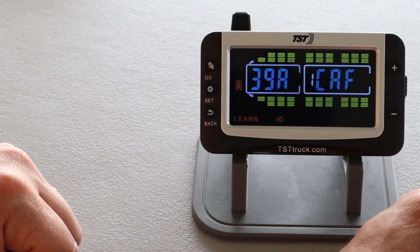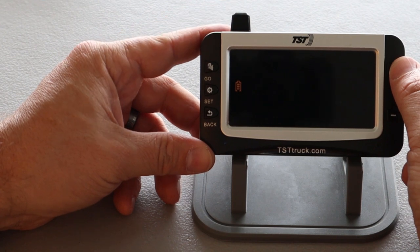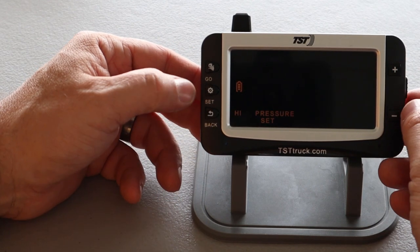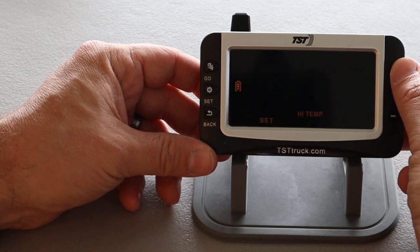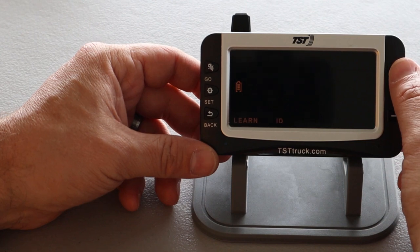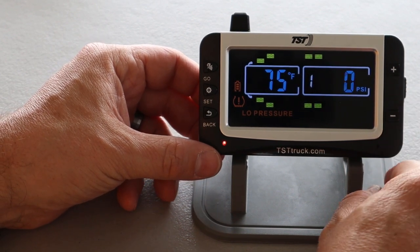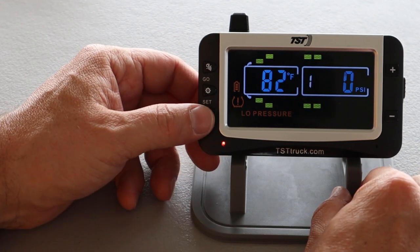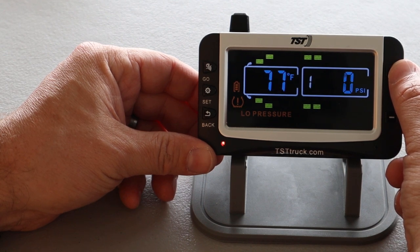Now that I've just completed programming the last sensor, I'm going to go ahead and press the back button, and that'll take you back into the programming menu. And through here we'll get back to the high pressure set. This is where you would go in and set your high pressure. The next one is where you would set your low pressure warning. The next one is your high temperature warning. And then you can select between bar and PSI or degrees Fahrenheit and degrees Celsius. And then back to learn ID. So if you hit back again, it'll take us back to the home screen. And you can see we're getting a low pressure warning because the tire sensors are all reading zero. I'm just going to hit the back button and cancel out of that warning. And you can see we can press the up arrow here and scroll through the tires, selecting each one of them.